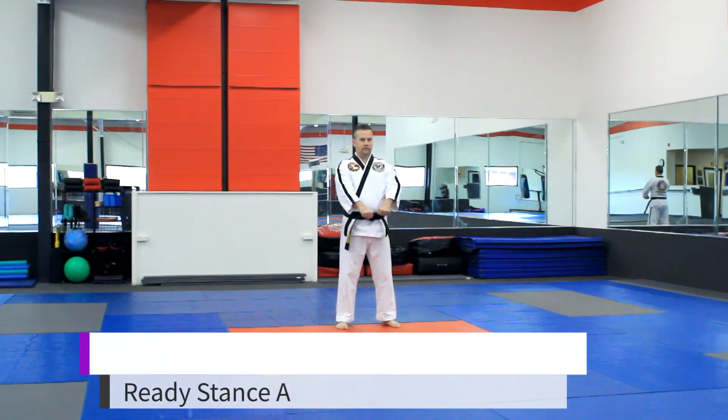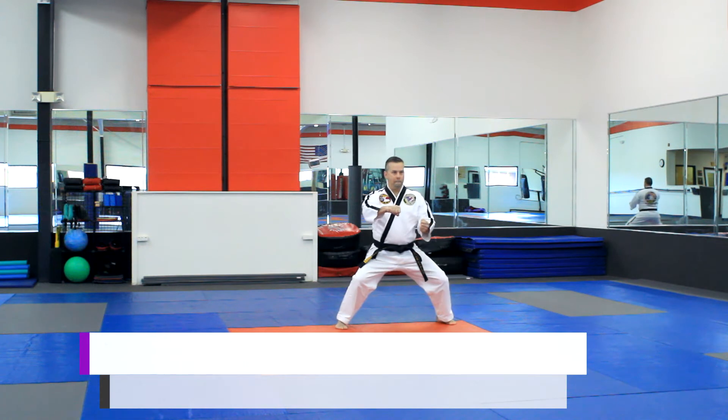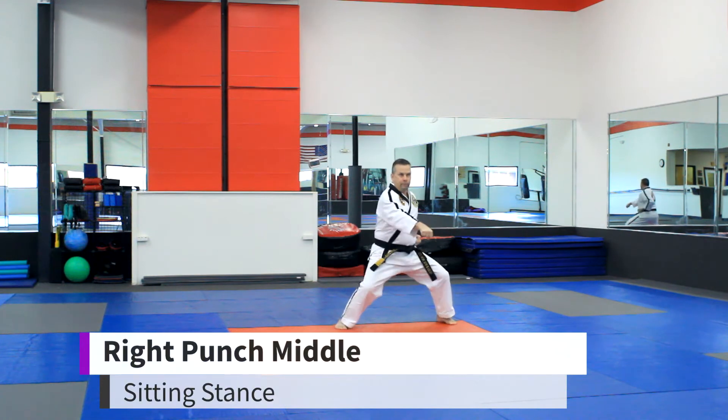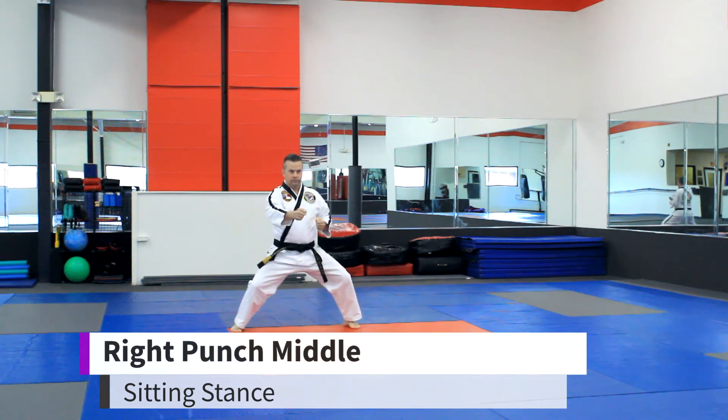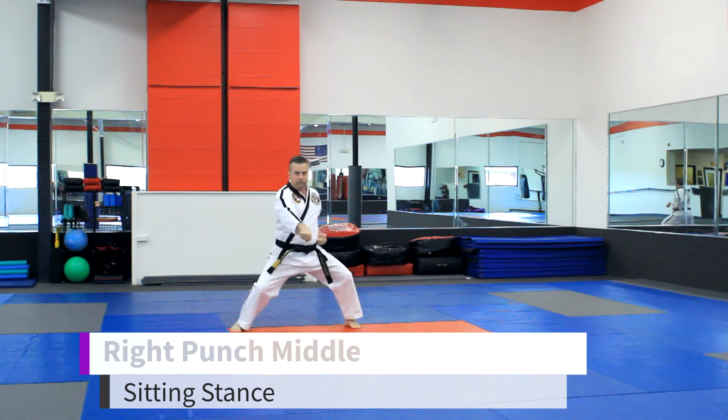Ready stance. Left punch slow. Right punch, left punch. Right punch slow. Left punch, right punch.